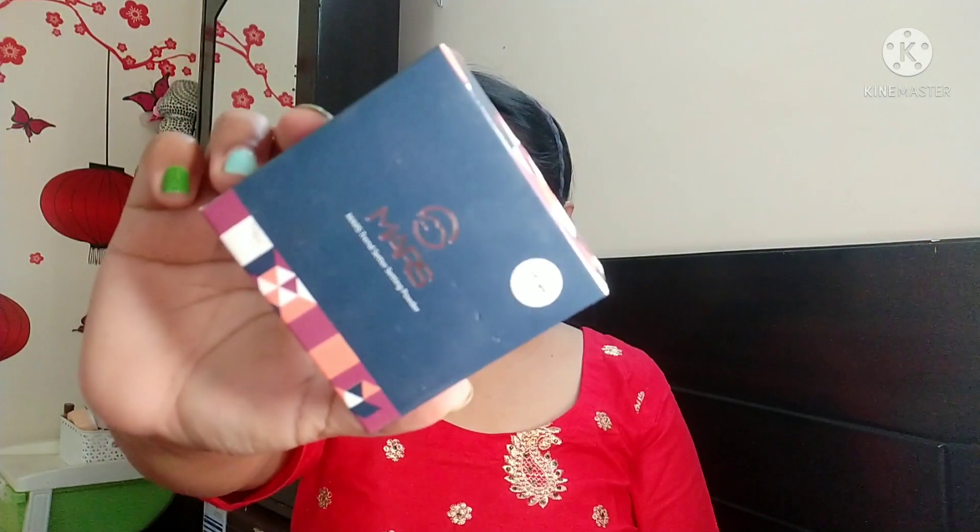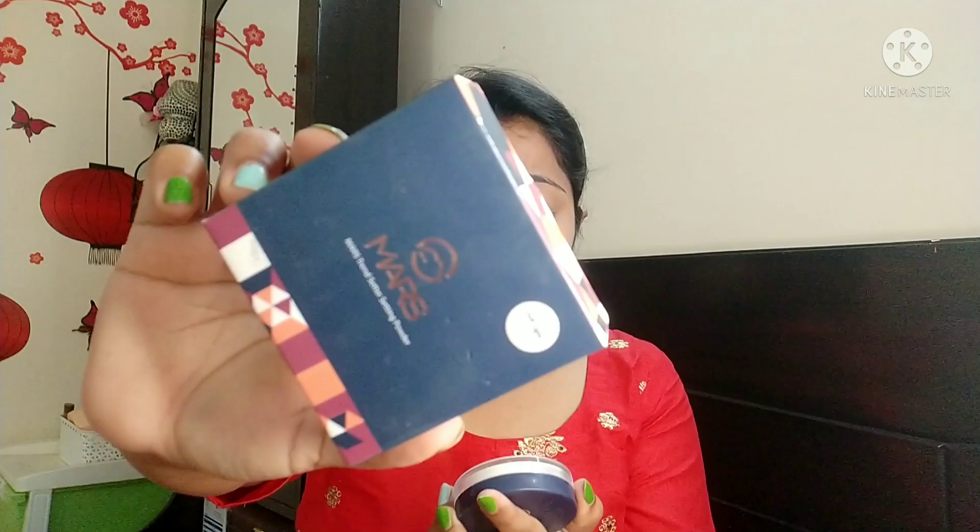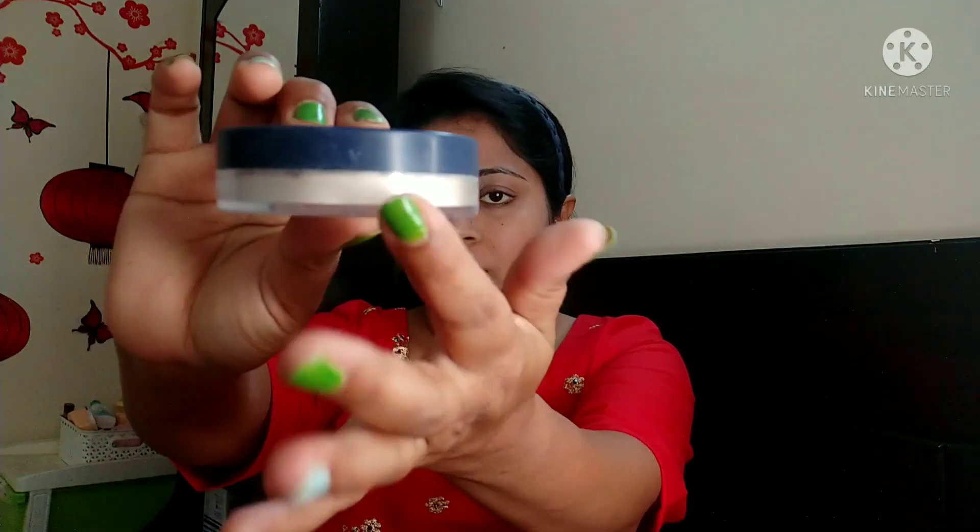I am now taking the Mask trend setting powder. My shade is Soft Light. This product comes with an applicator which is very soft.